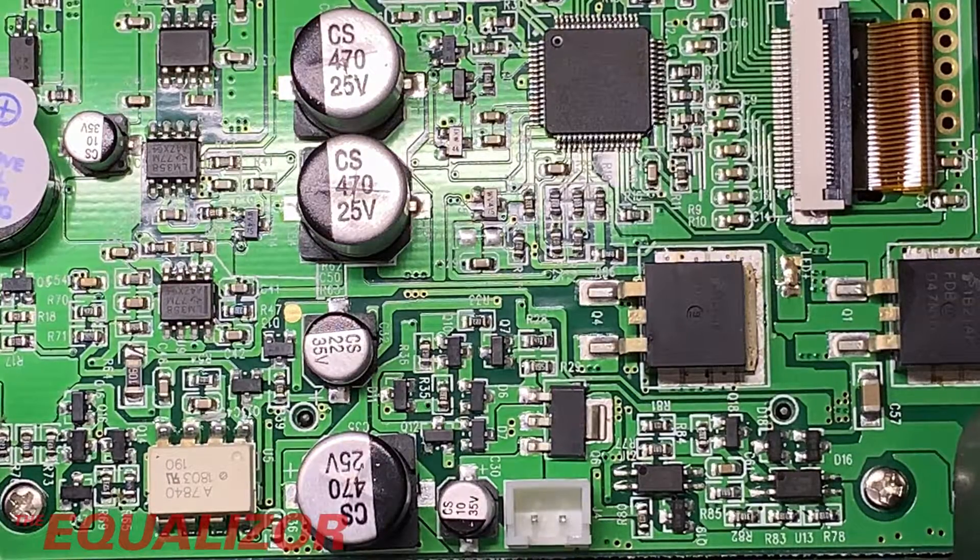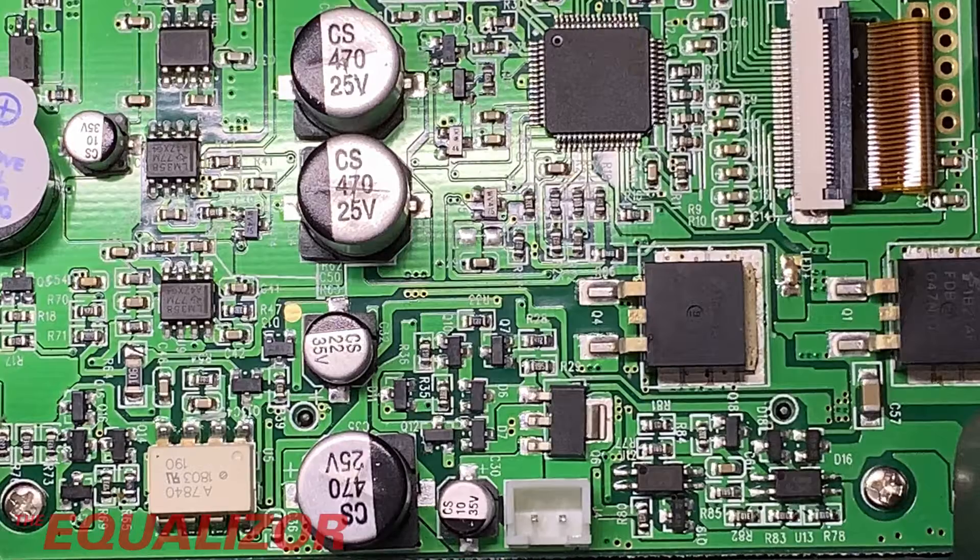That is actually an isolation amplifier which, according to the data sheet, was designed for current sensing and electronic motor drives. In a typical implementation, motor currents flow through an external resistor and the resulting analog voltage drop is sensed by the chip. A differential output voltage is created on the other side of the optical isolation barrier. Never seen or heard of one of those before, but it's in there.